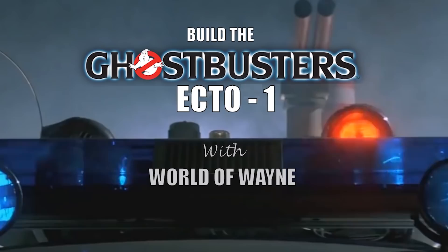Hi all, welcome to the channel, welcome to the World Away. We're now on stage 13 of Hero Collector and Eagle Moss's build of the Ecto-1.